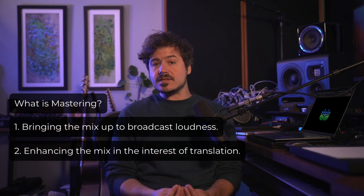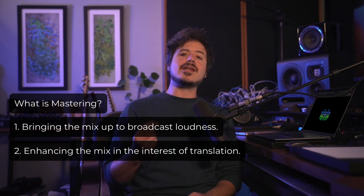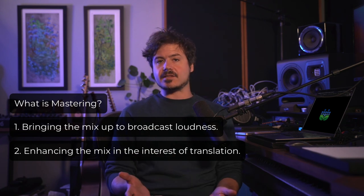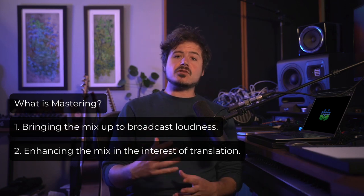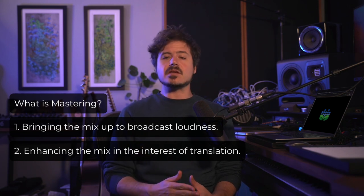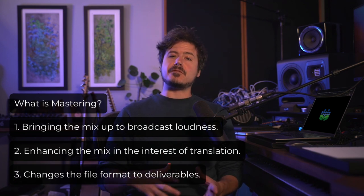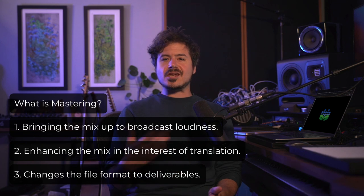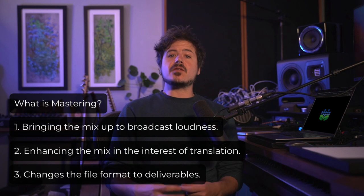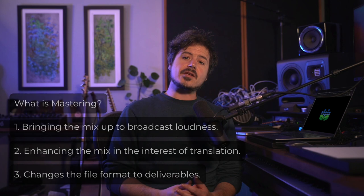Number two is treating the audio itself with EQ, dynamics processing, subtle saturation, and other tools to enhance the mix and make it so the mix sounds similar coming out of different types of audio playback systems. A good master should sound about the same coming out of headphones, small speakers, cars, and PA systems — this is referred to as translation. Number three, the mastering engineer changes the file format of the mix to deliverables ready to be ingested by streaming platforms or sent off to CD and vinyl duplication. That's a broad overview of what a traditional mastering engineer is doing.